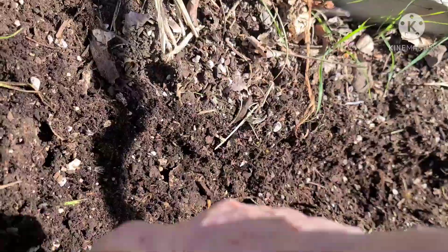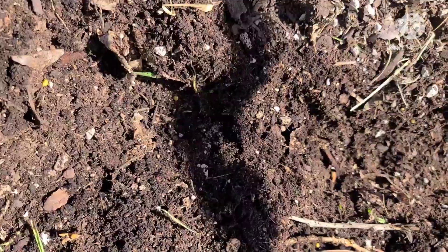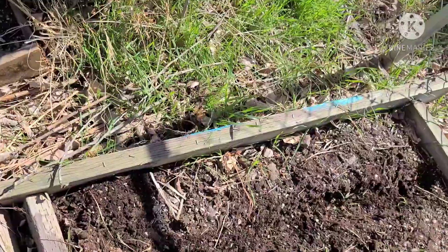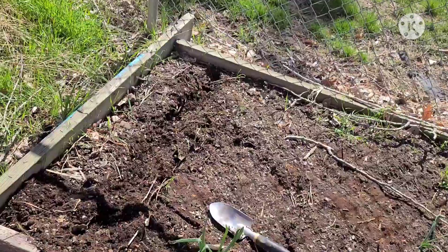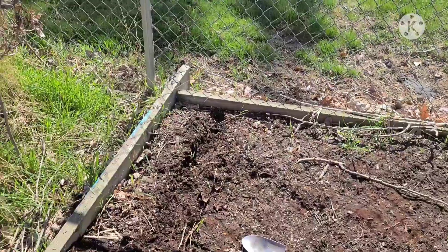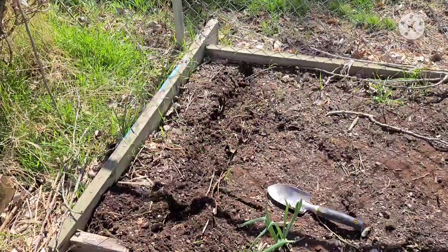Before I plop my potatoes in, I'm going to put a little bit of fertilizer and just a little bit of salt to help give the potatoes a running start. So I'll go ahead and do that.